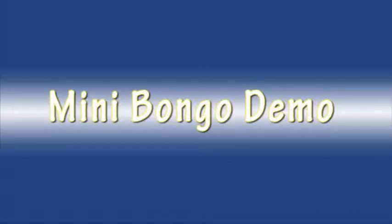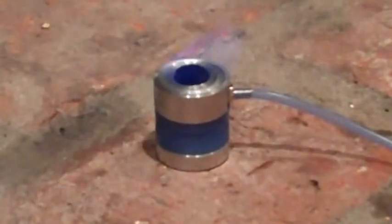All right, this is the new mini bongo from MiniBull Design. Light it up here real quick.